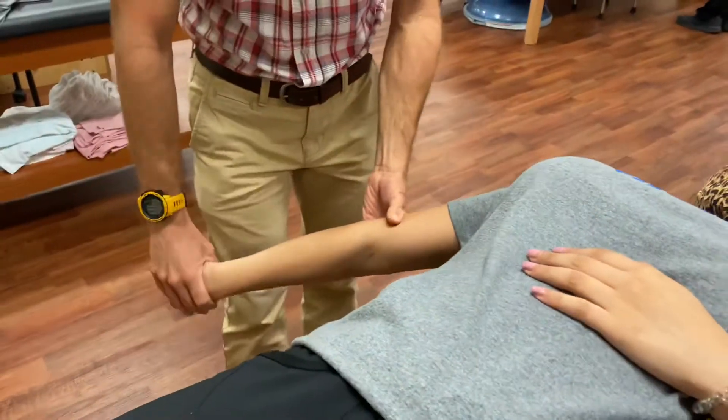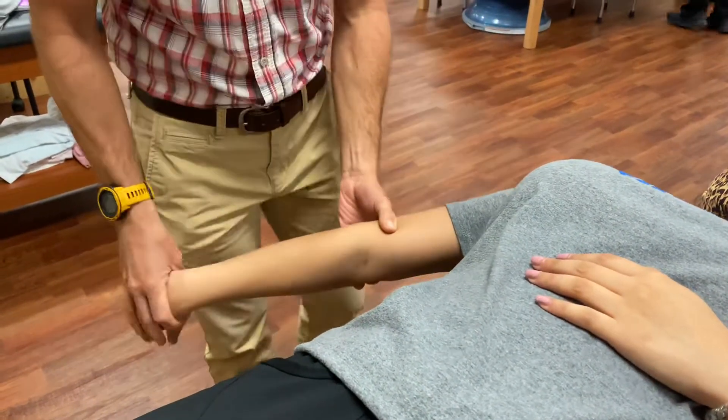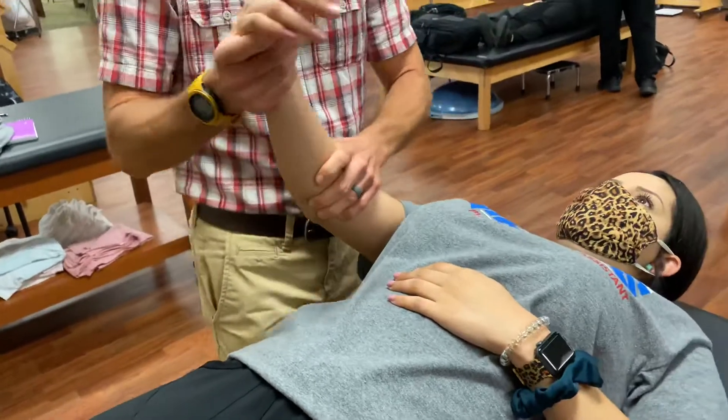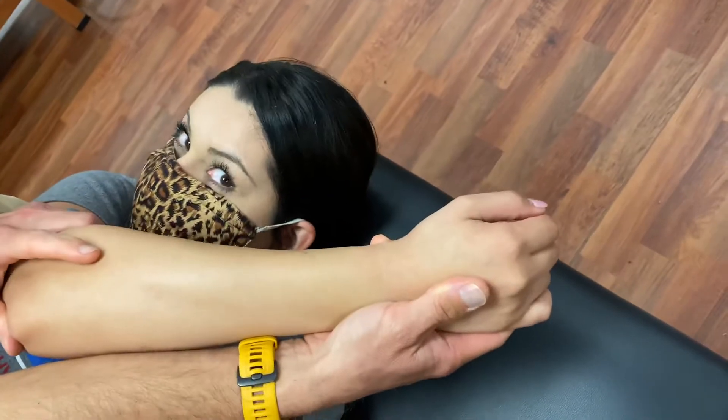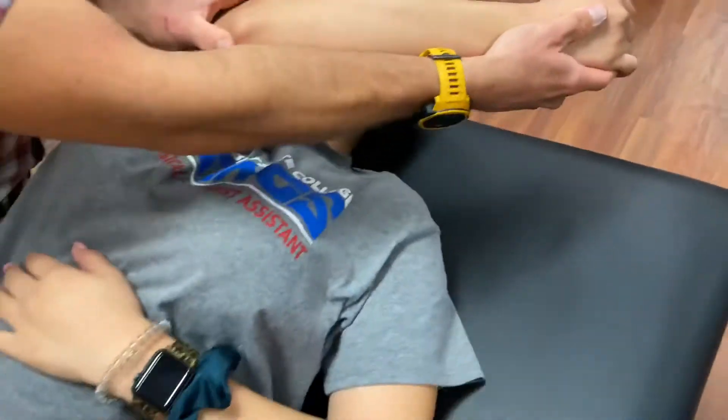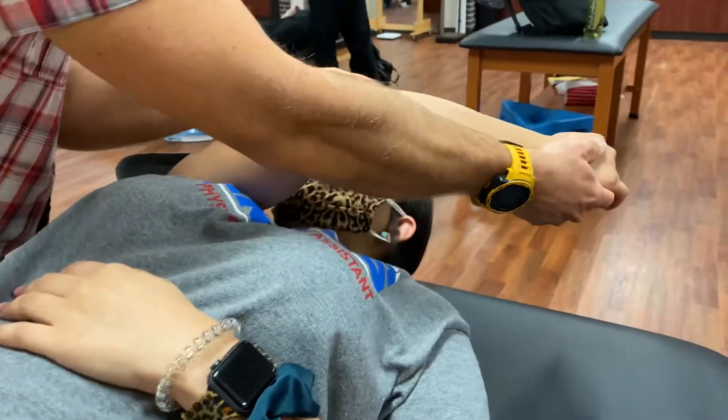So I move from here, and then I'm going to take it across the body — externally rotate, a little bit of shoulder flexion, a little bit of elbow flexion, radial deviation.